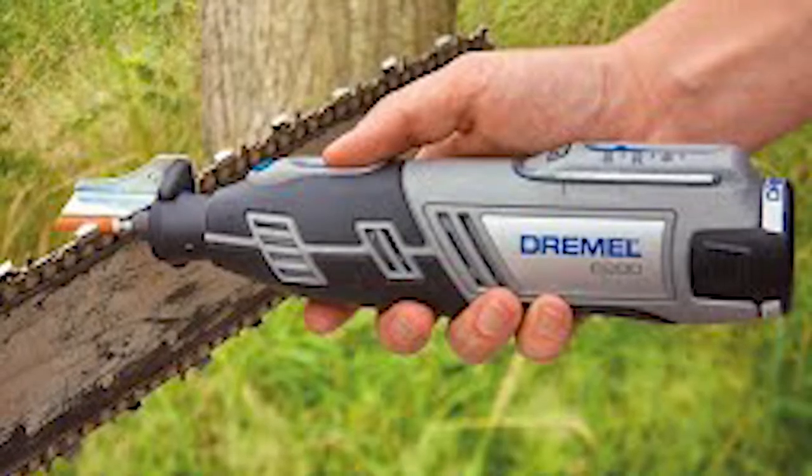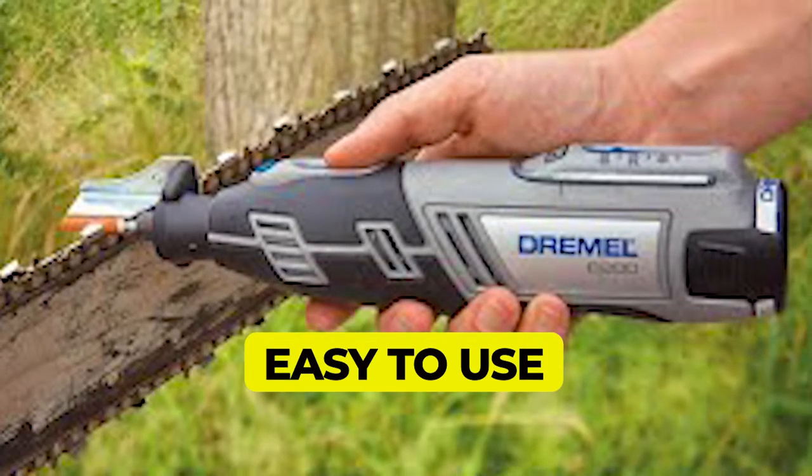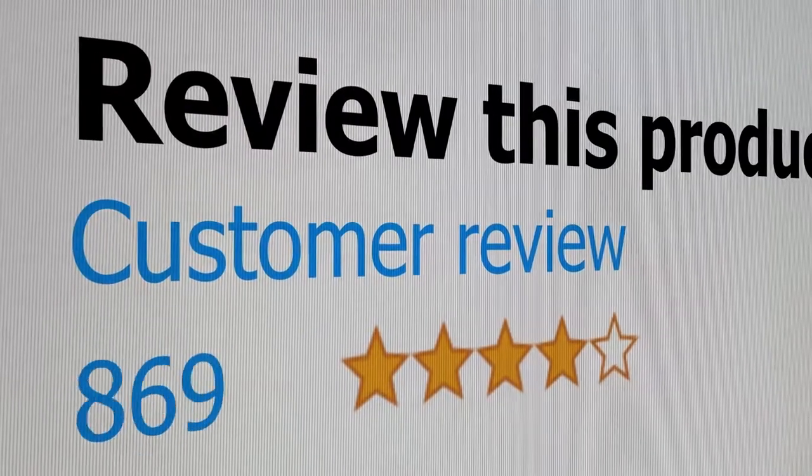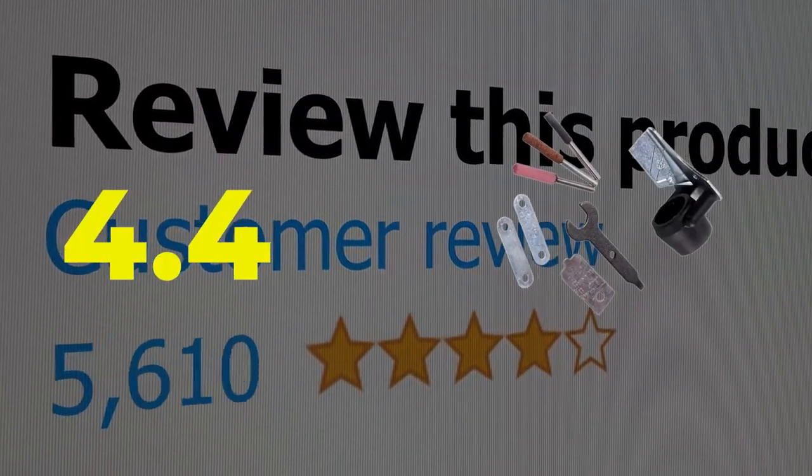Main features include quick and easy use and four included grinding stones. This product's customer review is 4.4 out of 5.